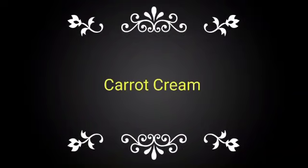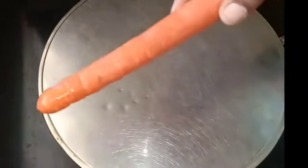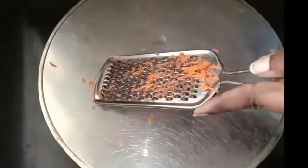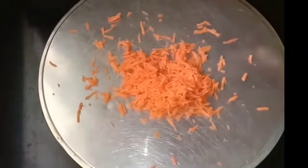Next is carrot cream. We will add a small carrot. Grate the carrot, then use a filter to make juice from it.